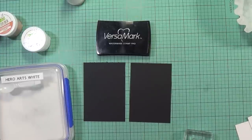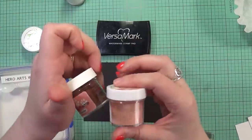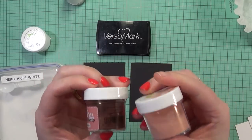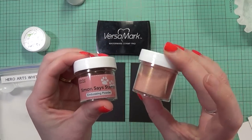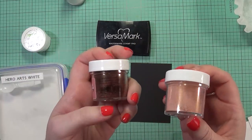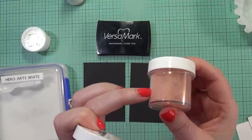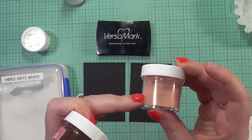Hi my friends, it's Keri. Welcome back to my channel. Today I thought I would go ahead and do an embossing powder comparison for you guys. I had a few of you ask me if I would do a video specifically on the rose gold embossing powders and if I would compare the two that I have now, which is the Simon Says Stamp compared to the new Lawn Fawn. And I said in the Lawn Fawn haul video that this embossing powder is comparable to the one that Simon Says Stamp sells.